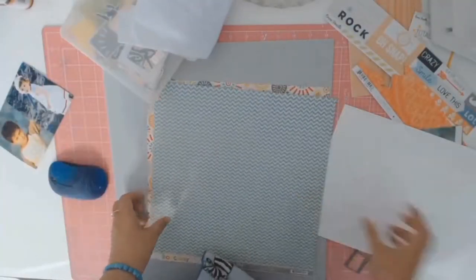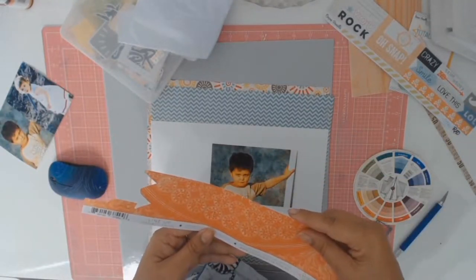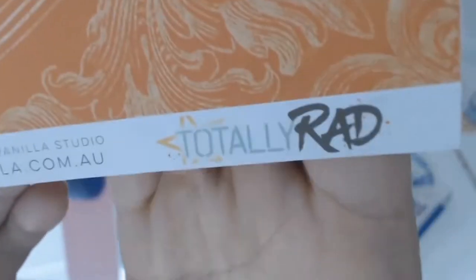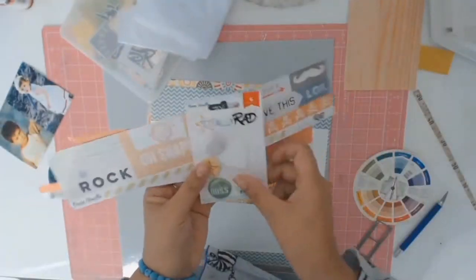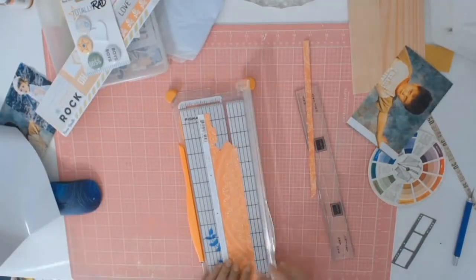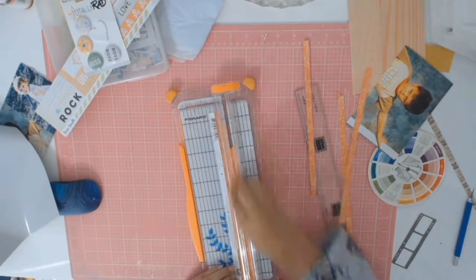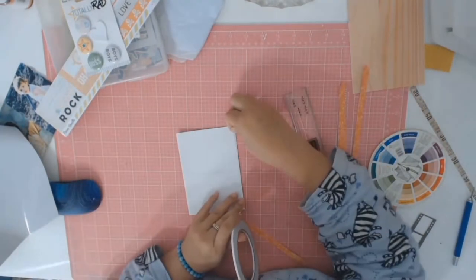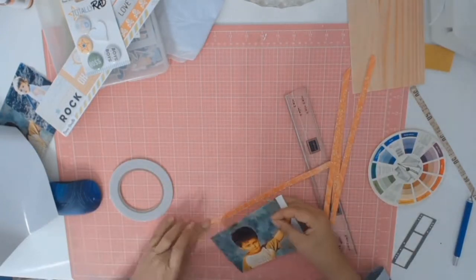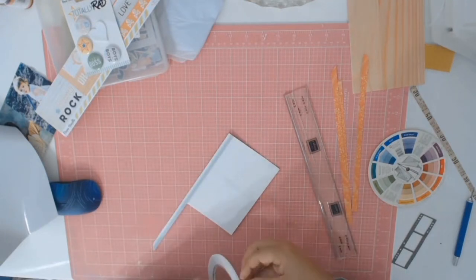I found these beautiful papers from My Mind's Eye going back to 2013 — can you believe that? I've even got older papers than that. I also incorporated them with the Cocoa Vanilla 2016 Totally Rad collection. I wanted to match my photo with some orange paper just to make it pop, but of course I had no orange paper in my stash — all I had was this little scrap from the Totally Rad collection.